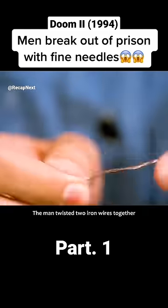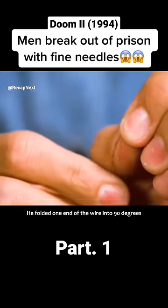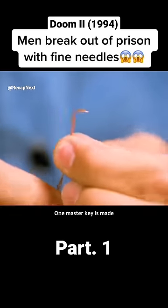The man twisted the two iron wires together to make them rigid and harder to bend. He then folded one end of the wire to 90 degrees, crafting a makeshift master key.